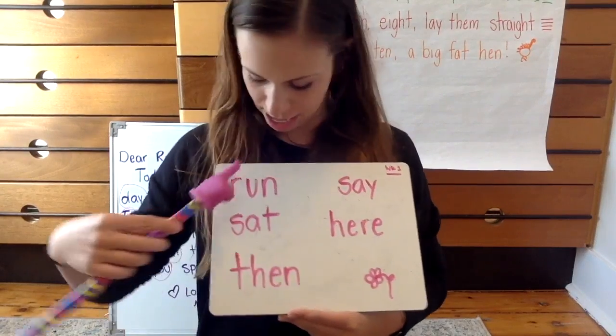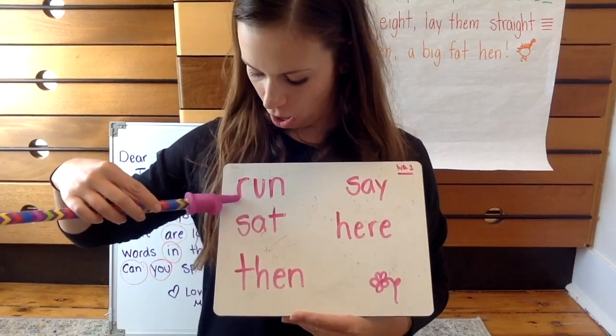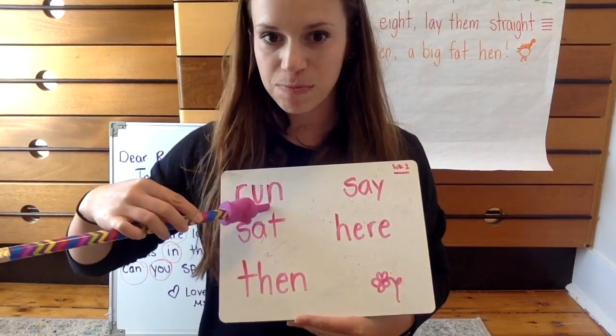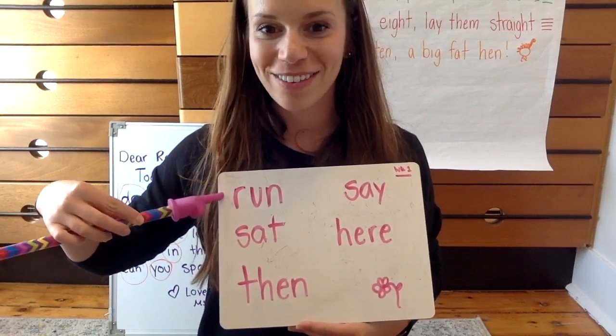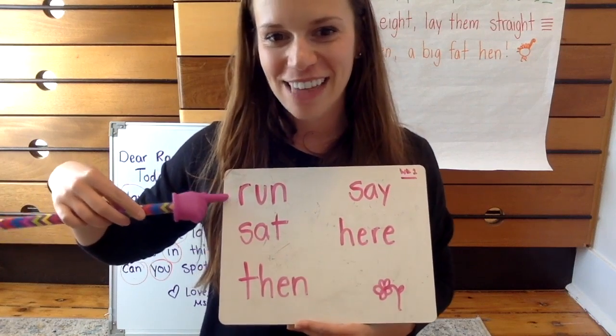This word is run. Ready? Let's spell it. R-U-N spells run. Like, I am going to go for a run later today.